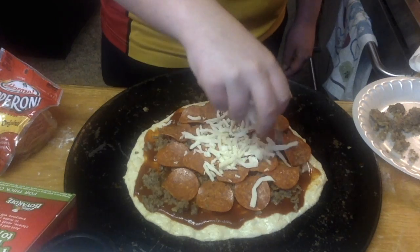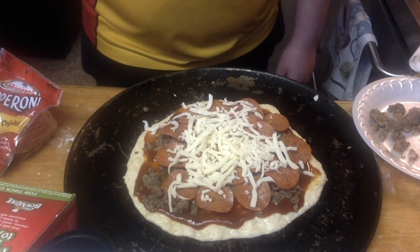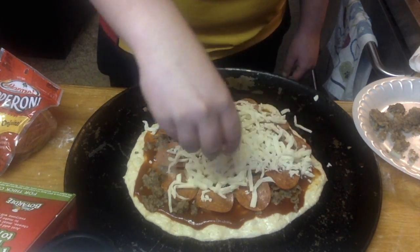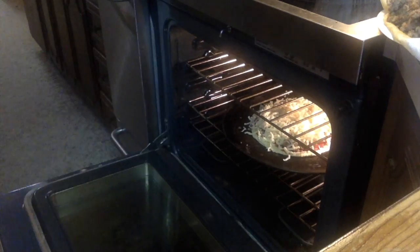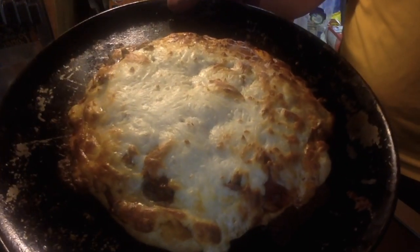It's mozzarella cheese. We have to try to get it all over the pizza so the toppings will not fall off. Now we're going to put it in the oven for around 20 to 25 minutes. After we take it out of the oven, this is what our final product looks like.